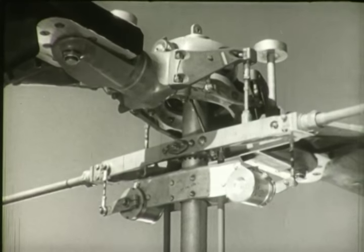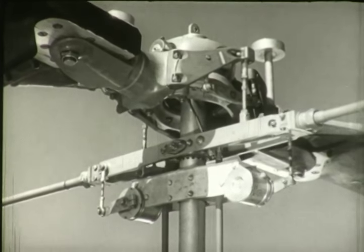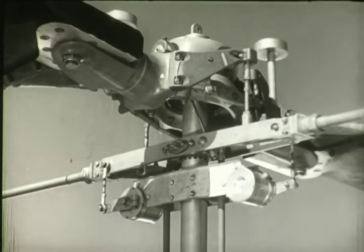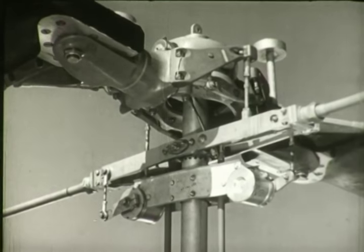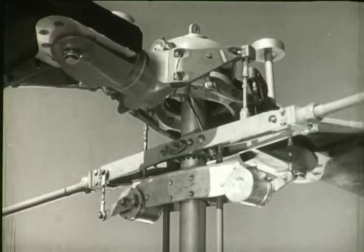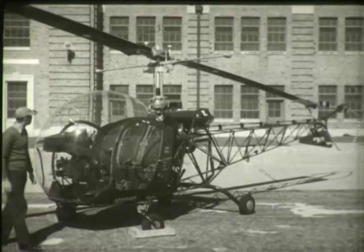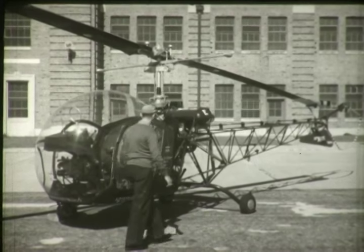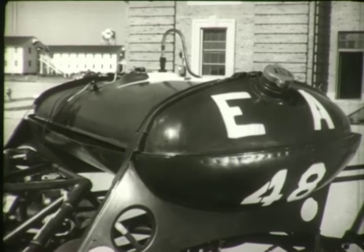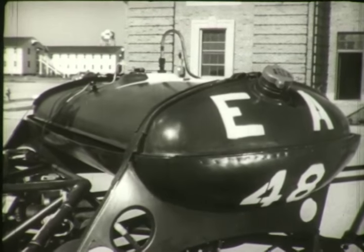The stabilizer bar and damper assembly is located just below the main rotor and is fitted to the mast. When gusts of wind tend to change the pitch of the blades suddenly, thus causing uneven flight, the gyroscopic effect of the stabilizer bar exerts a damping effect on the rotor blades. This is the body or central portion of the fuselage, which is constructed of welded steel tubing.